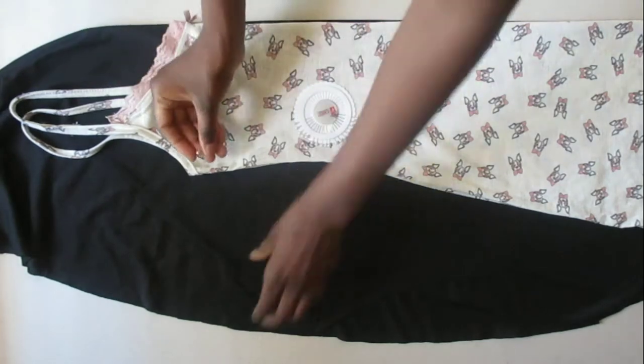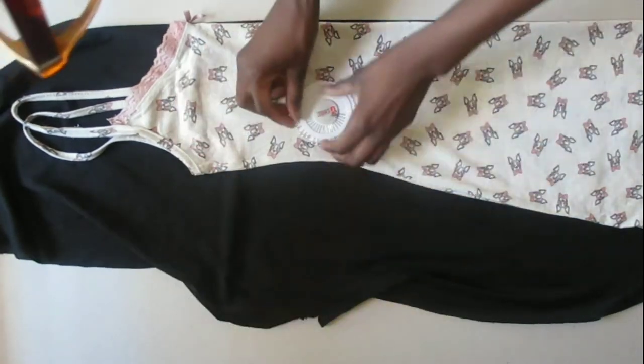We're going to take our bobby pins and pin the night dress down so that it does not move when we cut around it.